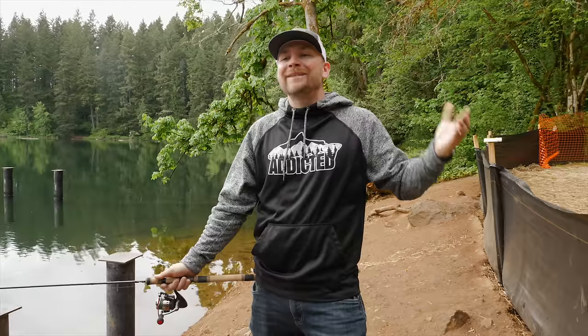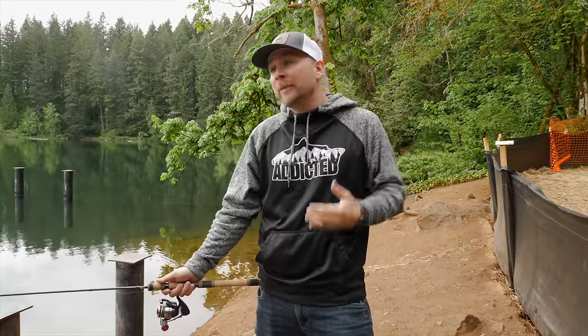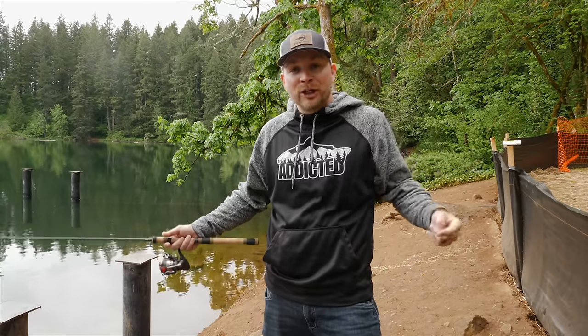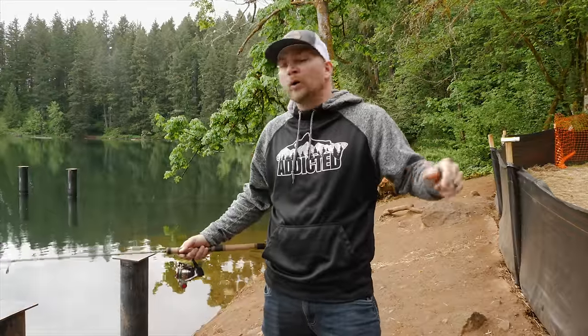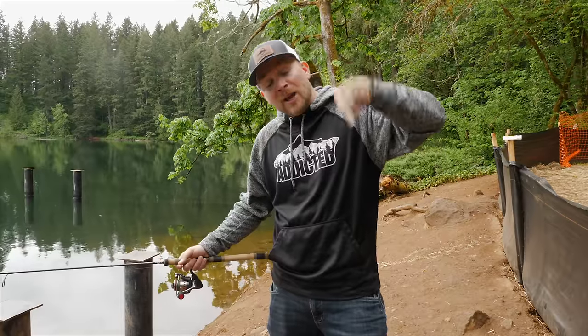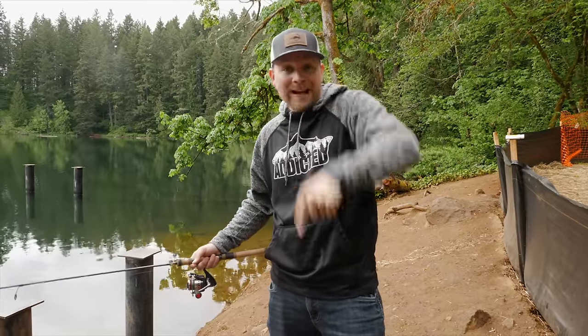There you have it everyone - the Cast Master, in my humble opinion, is the best and most versatile trout lure on the planet. It will catch fish in any condition, any lake, any stream. But I want to hear what you guys have to say - comment down below, let me know what you think is the best trout lure of all time. And as always, do not forget to tap that subscribe button - we'll see you out on the lake!